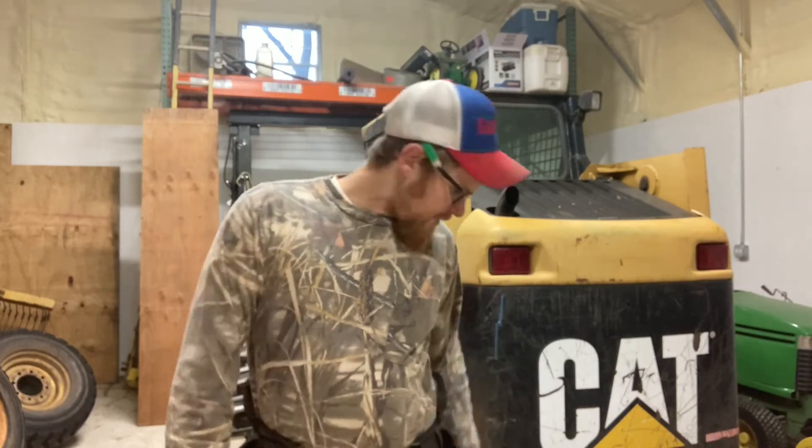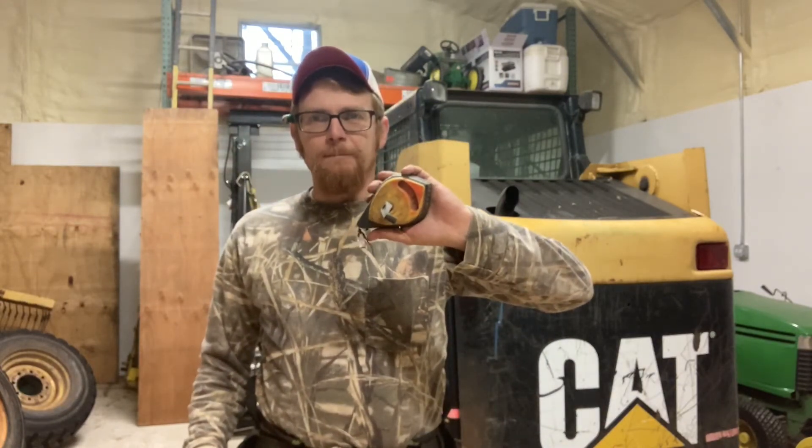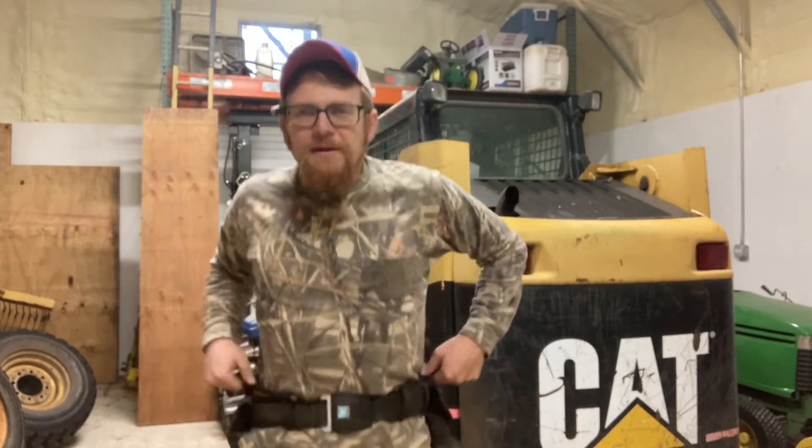Hello everybody and welcome. I've got a quick tip for you today. When you are carpentering and you want to make a straight line with your chalk line — making some shelves for my shop in here. I've got my carpenter tool belt on. I'm not a carpenter but I do occasionally play one on YouTube.